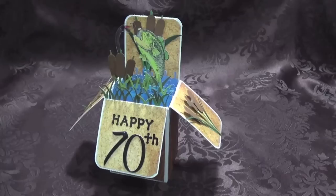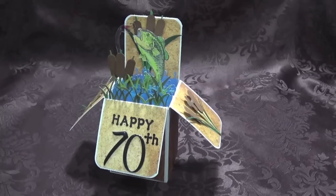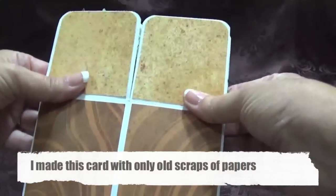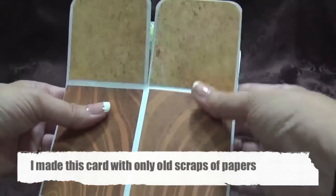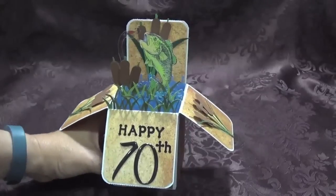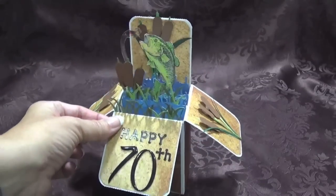This is called — I'm not sure if it's called an explosion card, a box card, or an explosion box card. I've seen it named all different types of names on YouTube, so I have no idea what it's called. It's nothing new, it's been around for a long time — this is just the first time I've ever made one. It's a card that you can fold up and put in an envelope, and when the recipient receives it, those flop down and you have a box card with different layers that give it dimension.